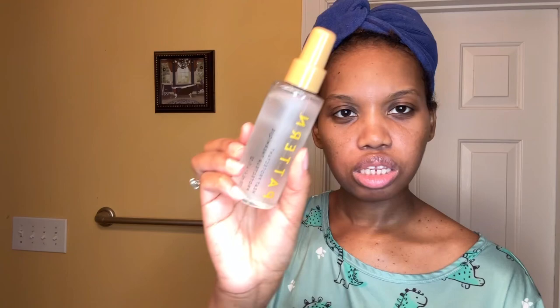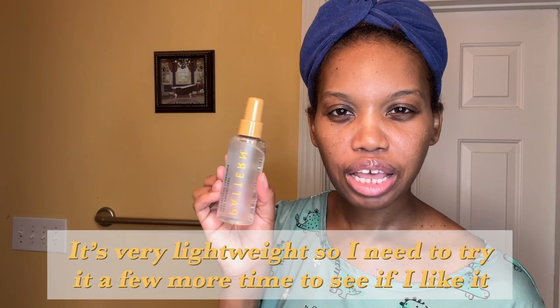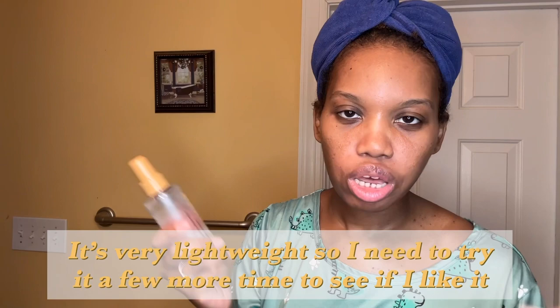I did get the heat protectant spray to go with it. I've already used this — it's okay, it's $20 so I'm going to use it up because I bought it, but it's just okay.